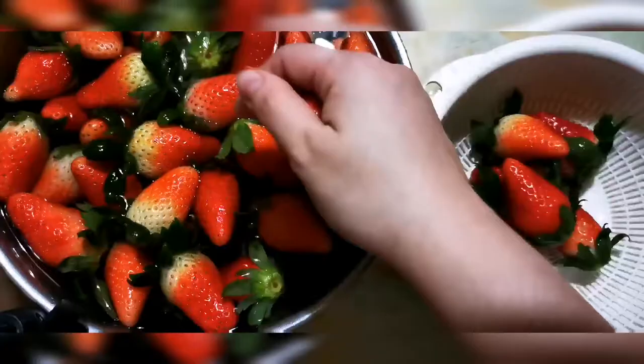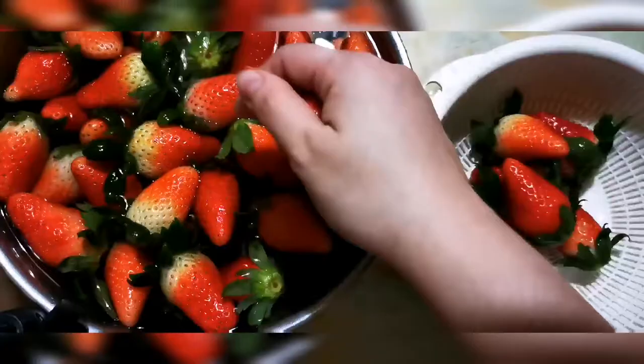This time there are no bugs or fruit flies anymore — only the seeds that fell out of the leaves. So there you go, our strawberries are now ready to be eaten. I'm just going to put them in the fridge to cool them again. Thank you for watching, bye!